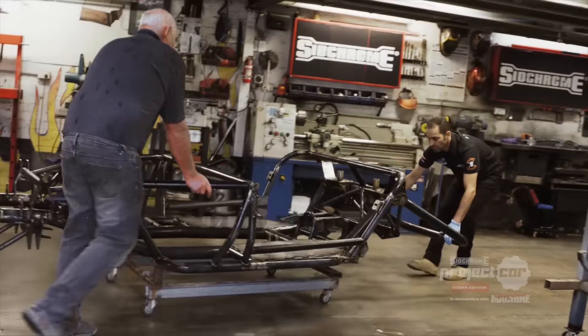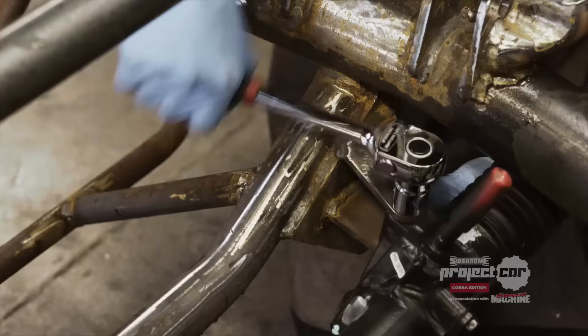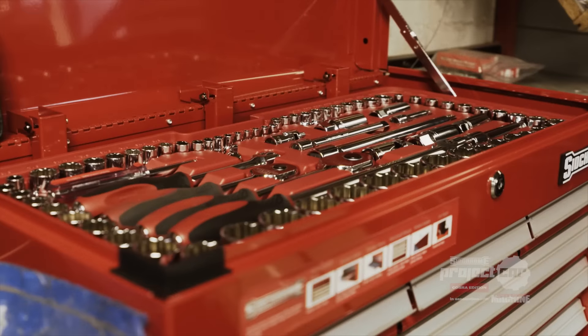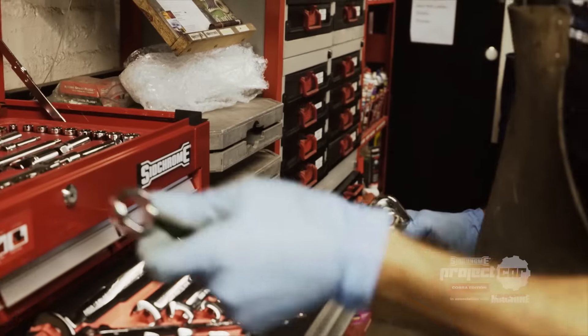Welcome to the 2016 SIGCHROME project car. Each month we take you behind the scenes of an innovative, handcrafted car build. And for your chance to win this beast, simply purchase any quality SIGCHROME product and enter your details at winwithsigchrome.com.au.